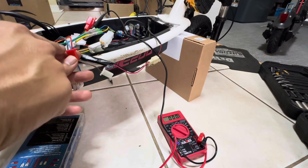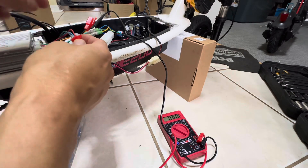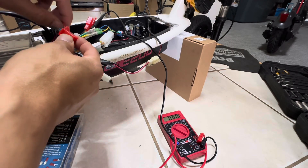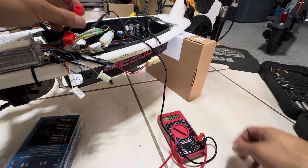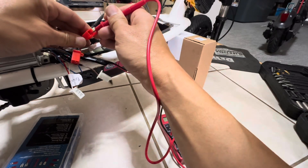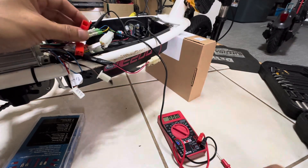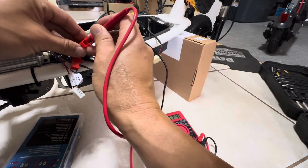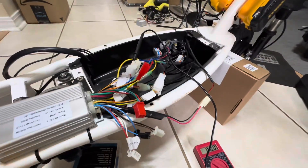So to summarize those security connector wires: green with red is likely negative/ground, black is ground, blue is 5-volt output, red is full battery voltage (about 62 volts), and orange is full battery voltage even when the ignition is off. Now we know what all the wires do.